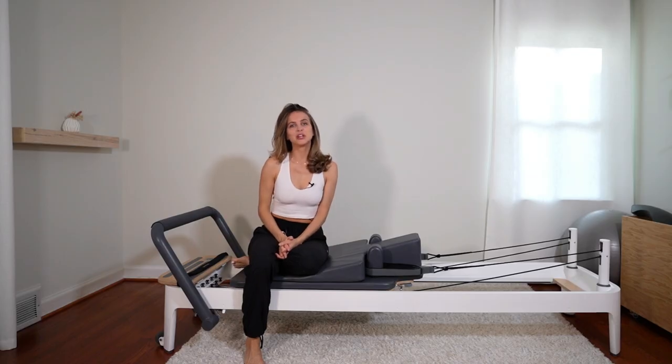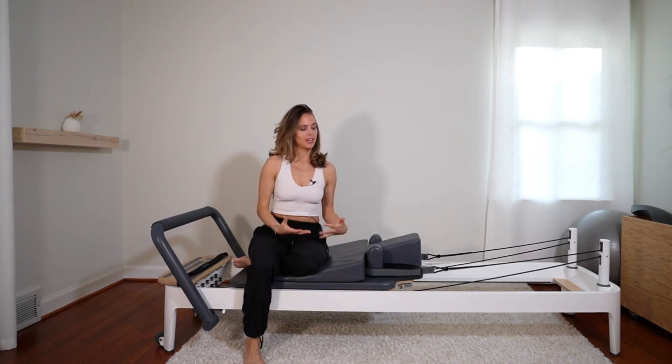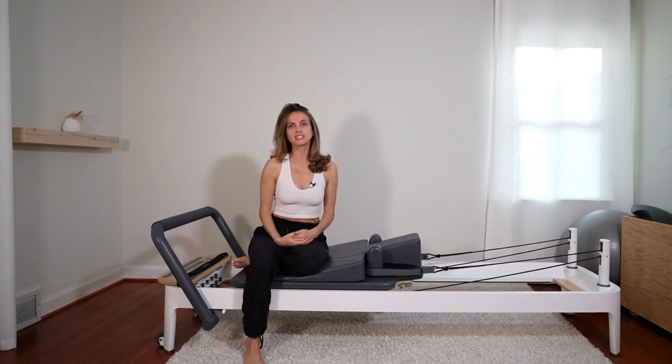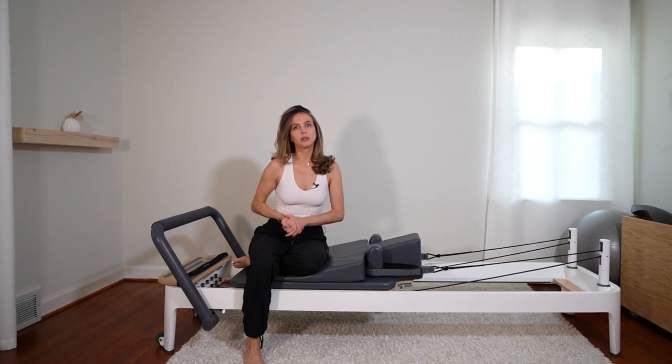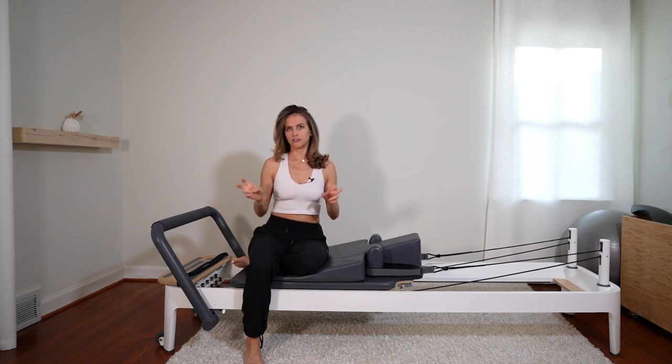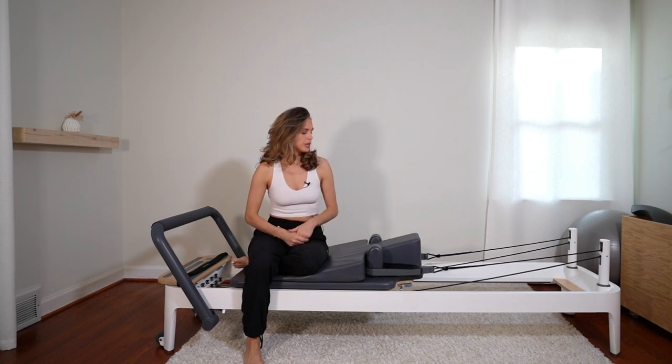Hey guys, this video is for the pregnant ladies out there to know what modifications to do in a Pilates class when you're pregnant, and also for my YouTube members so that you can do most of my other videos that are labeled prenatal friendly and know how to modify. So here we go.